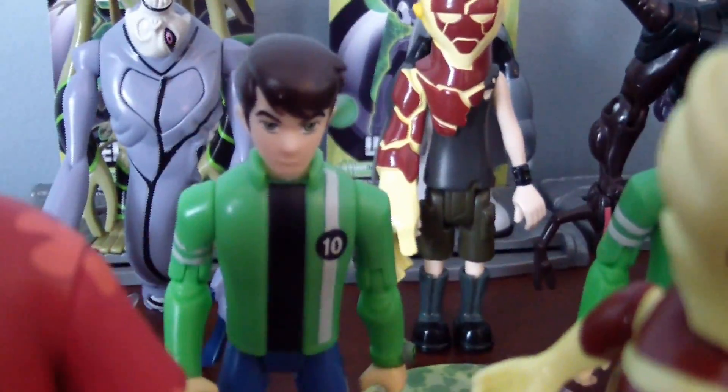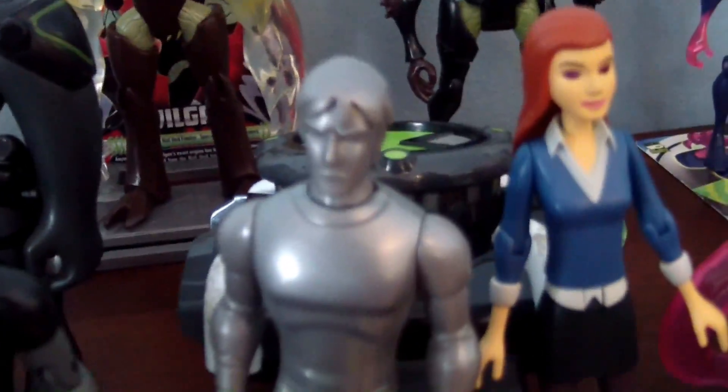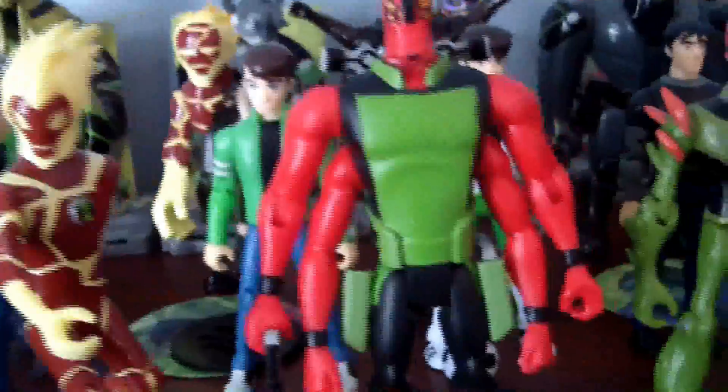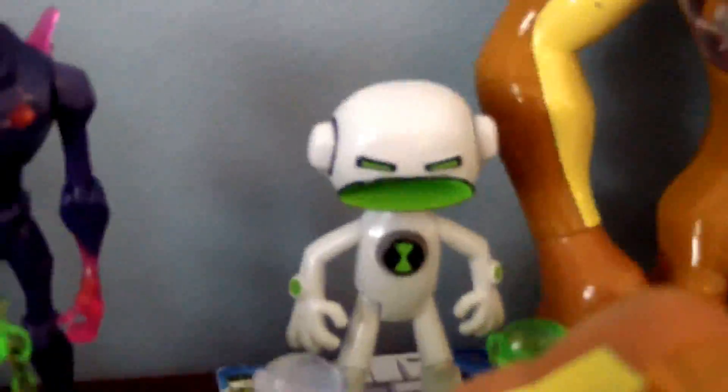Over here I have my Alien Force collection — 15-year-old Ben Tennyson, Soccer Ben, Kevin 11, and the silver version of Kevin 11 which comes with his Action Cruiser. I have Gwen and Gwen Anodyte, Grandpa Max, Alan as Heat Blast, Manny, Swampfire, Jet Ray, Chromastone, and Echo Echo.